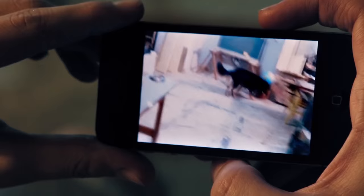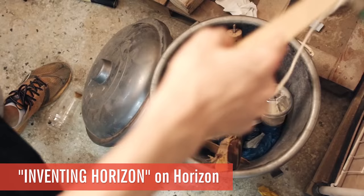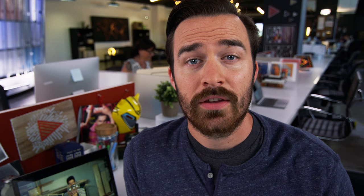Sadly, every day, hundreds and thousands of vertical videos are uploaded to the internet just like this. But now, there's a cure: Horizon. The app was originally released in January, but the latest version came out a couple weeks back, and this short film perfectly illustrates what most of us have wished for for years. Seriously, Horizon, thank you. You're changing the world one horizontal video at a time.